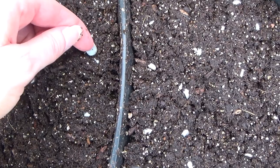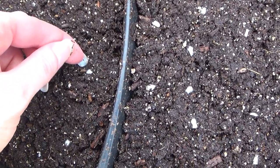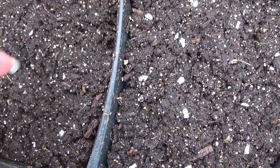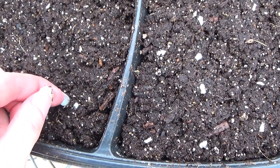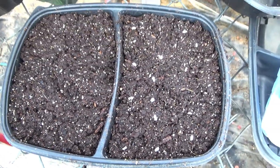The thing with the side that I'm not going to cover is I'm going to have to check on them a lot more to make sure that they don't dry out. So I'll just use a little mister to make sure they stay nice and moist.